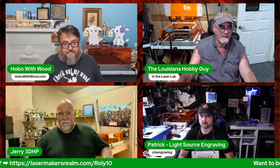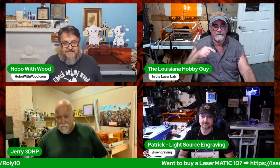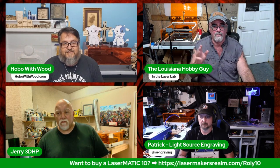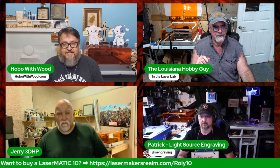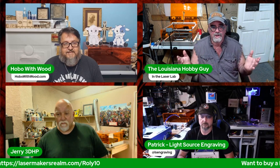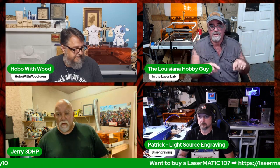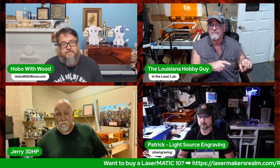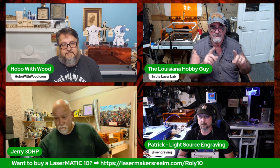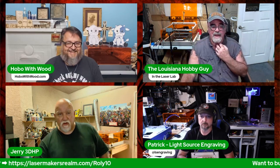We also have Jerry from 3DHP joining us tonight. He does his own live stream every Saturday from 1 to 3 PM Pacific — it's a 3D printing channel but he also does lasers. Jerry watched Rich's video and made his own keychains this week.